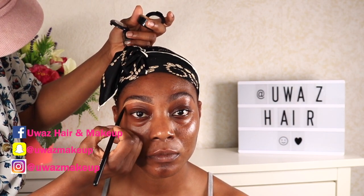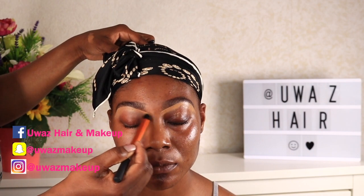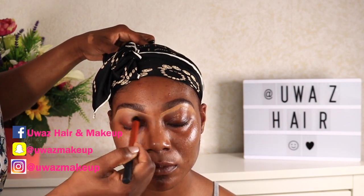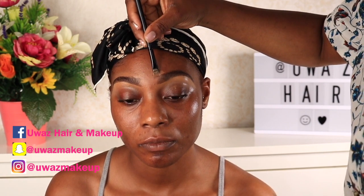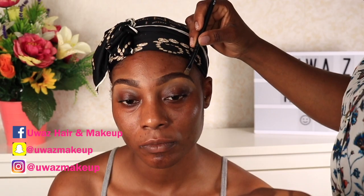To clean and define the brows, I'm using the MAC Studio Fix concealer in NC45 for the bottom and NC48 for the top, because NC48 is closer to her skin tone. As you can see on screen, you can't really tell there's a concealer on top of her brow — that's basically the look we're going for.